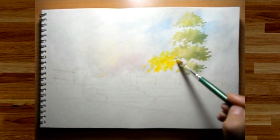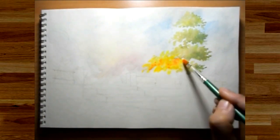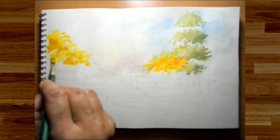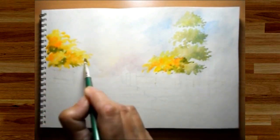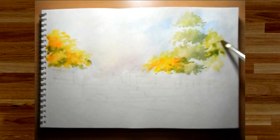If you want to know more about the various techniques that can be used in watercolors, please have a look at the two videos on watercolor techniques that I have posted earlier on my channel — the links have been given in the description below. This is of course the first layer, and I'll be adding more layers as I do more detailing later on.